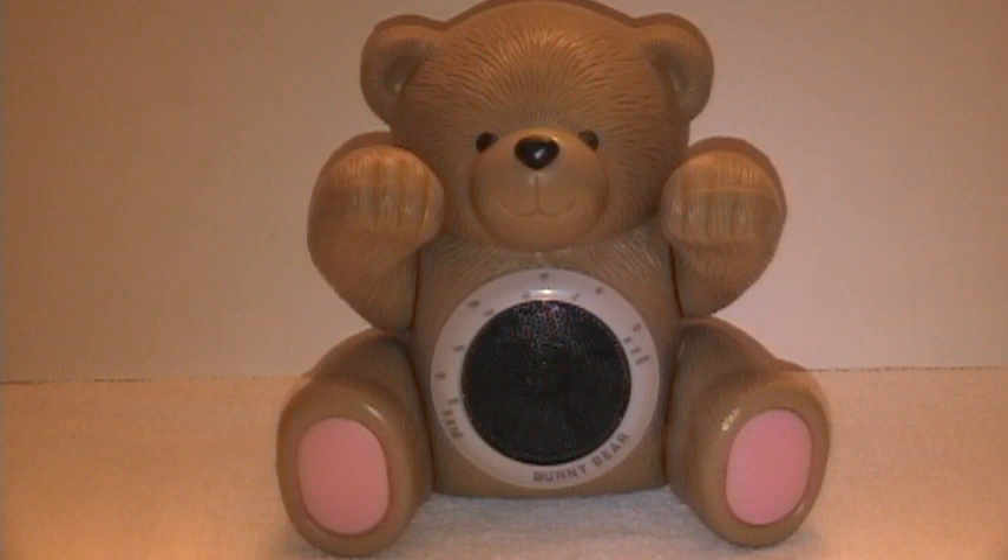Here's a little conversation piece. This is a radio in the shape of a teddy bear. Kind of a cute little item there.